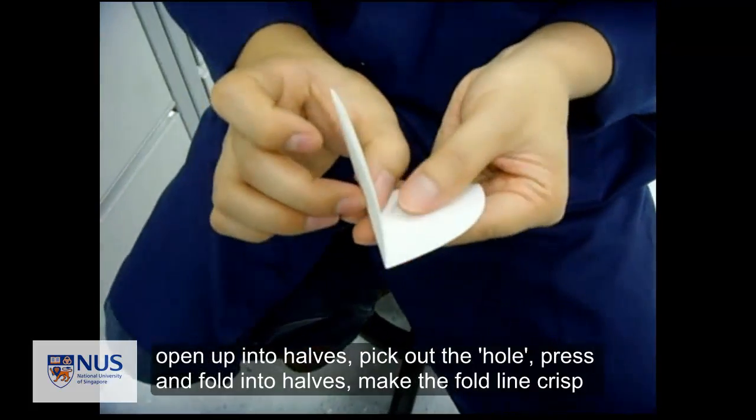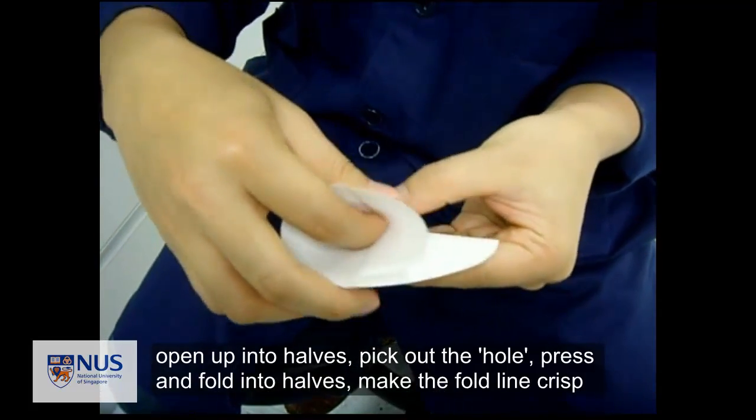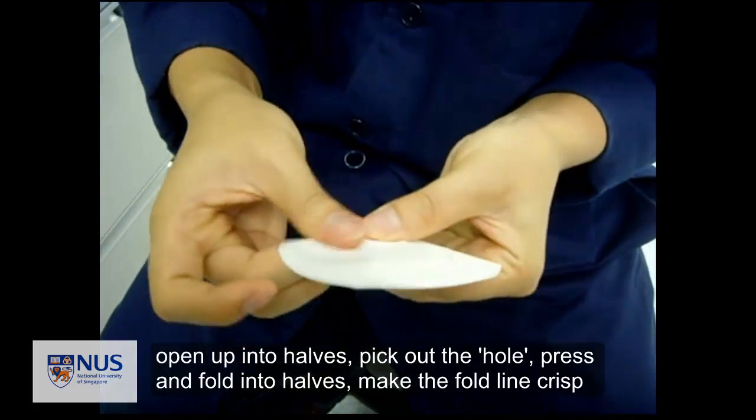Now you open up one of the sides, open the gap, push it down, divide it into half, and make it crisp.